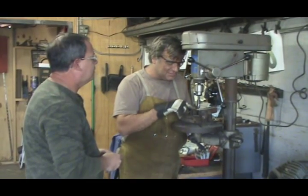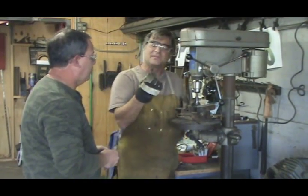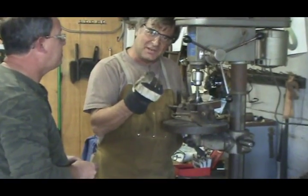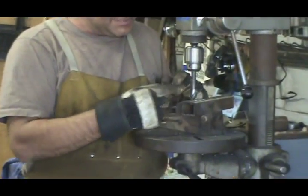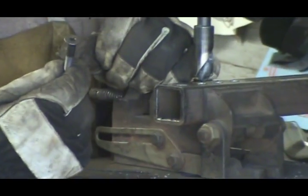I'm trying to do some countersinks because I've got to put some flathead cap screws together for a sculpture. This is the only bit I've got to try to make those countersinks with, and it's just not working, man.